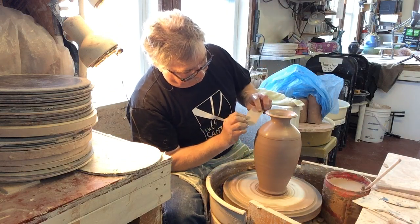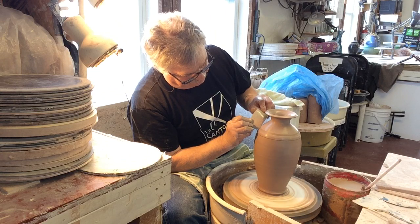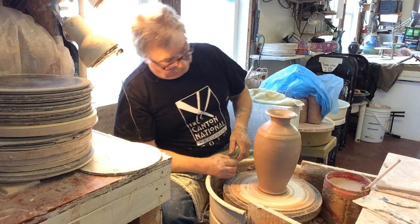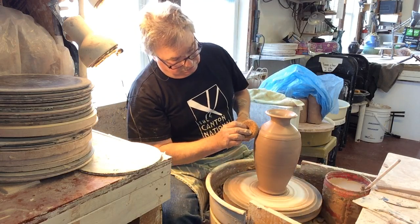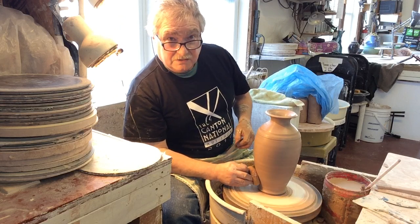I think I'll make a mark there to kind of finish off that shoulder and just give it that little extra ring. That's not too bad — floor sweepings!